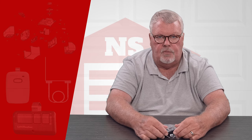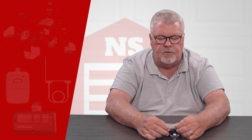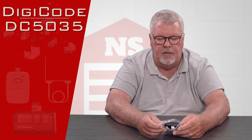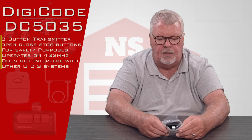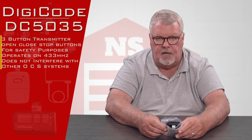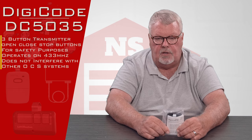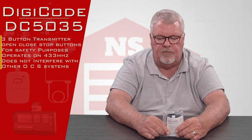Hi, I'm Mark from North Shore Commercial Door.com. Today we're going to talk about a replacement transmitter made by DigiCode. It has a part number of DC5035 and operates at 433.92 megahertz. It's an open, close, and stop transmitter, which you'll usually find on a commercial door or gate opener to control the open, close, and stop motion.